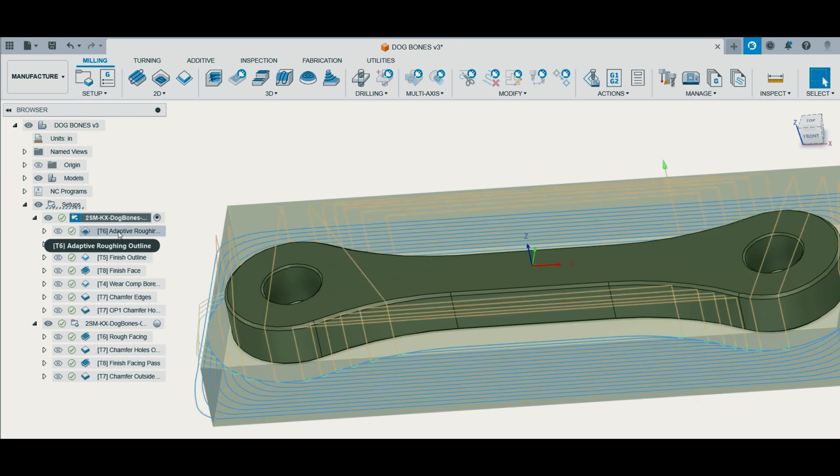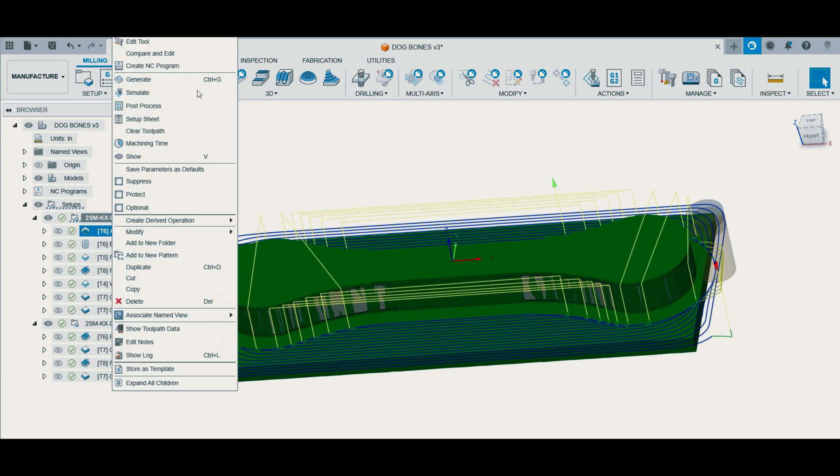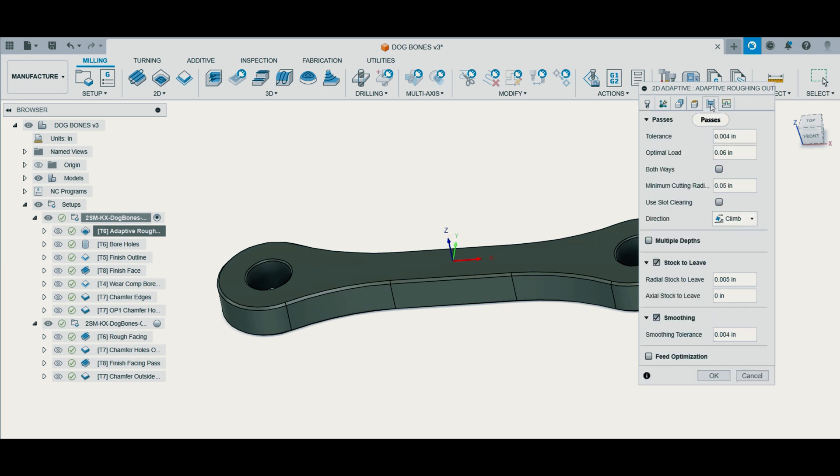I always set my origin as center — the center of the stock is just what I do, that's how I prefer it. So this is going to be our Op 1 roughing, adaptive roughing operation. This is how I'm going to remove the majority of the stock from the model.